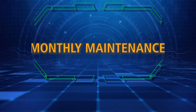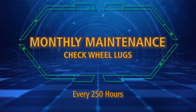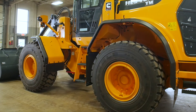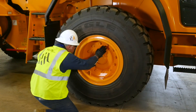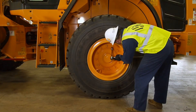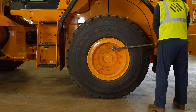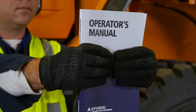Now we'll look at maintenance procedures that should be done monthly or after every 250 hours of operation. Checking the wheel lugs is a simple process. Make sure the machine is parked on a flat surface. Walk around the machine and make sure there are no missing wheel mount nuts. Check the torque on each nut and adjust it if needed. You can find the torque specifications for your wheel loader in the operator's manual.